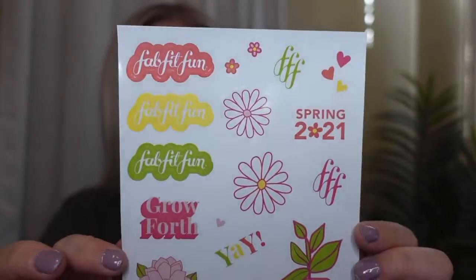First thing I got is a 15% off your first FabFitFun box postcard — so cute! I can send it to somebody and fill it out to give them a discount. Then they also gave us stickers: 'Spring, it's your time to bloom, grow forth, FabFitFun.' I think my daughter would love these and put them to use!